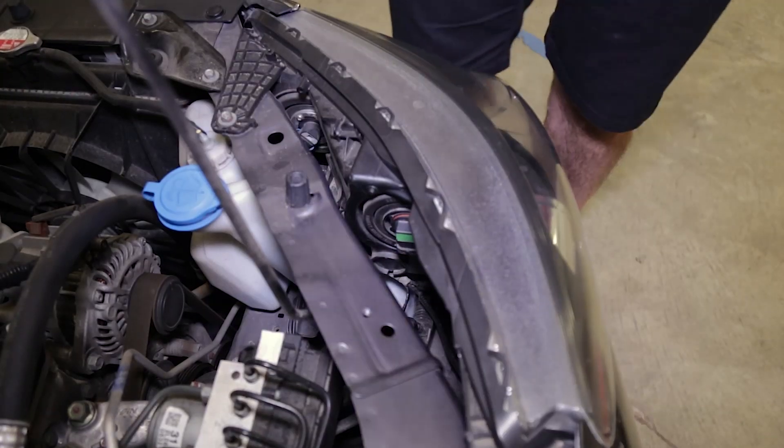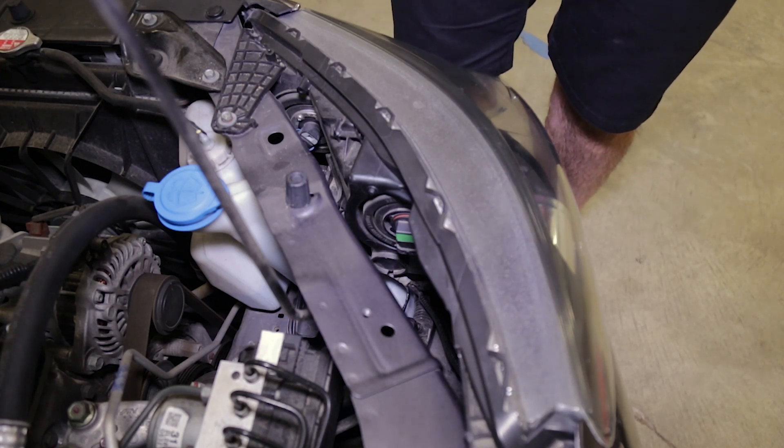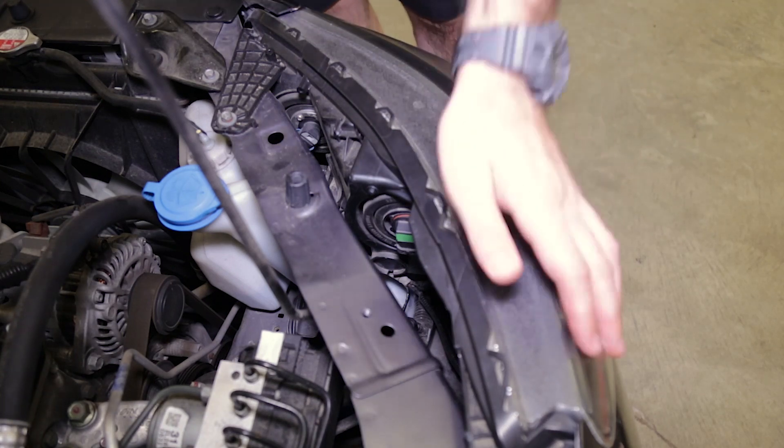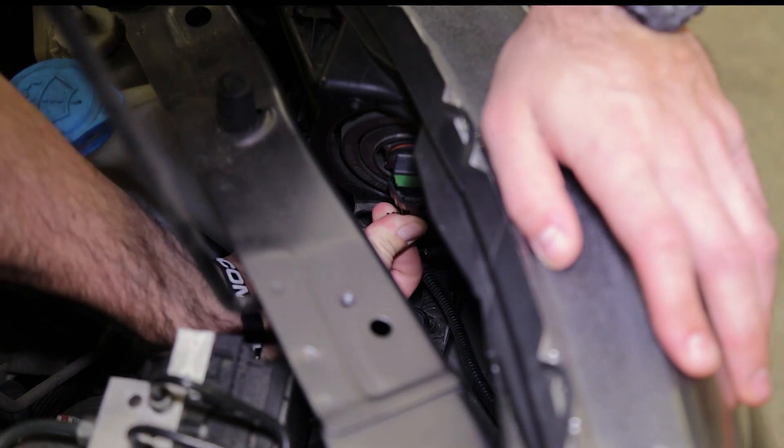To get started with the installation of our H11 size SL1 LED low beam bulbs, we're going to be on the passenger side of the car. With the 9th gen Accord, at least in the four cylinder model, we do recommend disconnecting the headlight harness before removing the bulb.